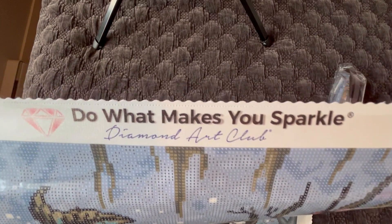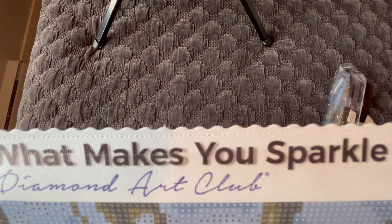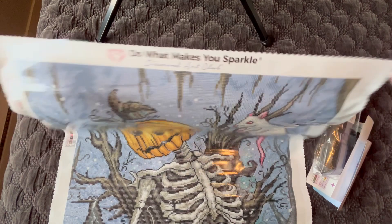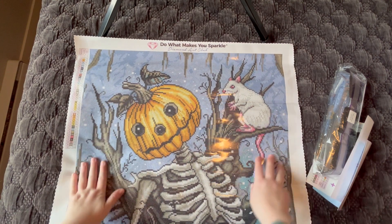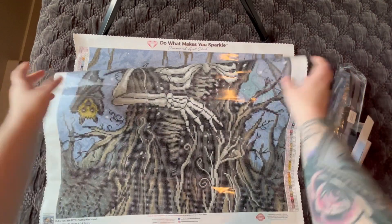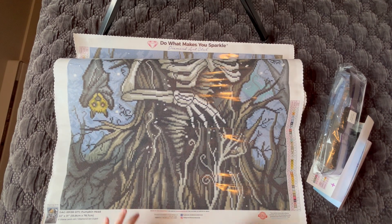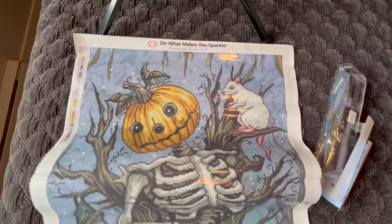As always at the top we have their catchphrase: "Do what makes you sparkle — Diamond Art Club." Their edges are scalloped and poked, which helps prevent fraying. That said, every Diamond Art Club I finish I cut the border down by half all the way around and paint it black, and I've never had the canvas fray even after cutting — it's very high quality canvas material. We have skipped-two schematics, one on the top left and another on the bottom right, and we can see the base of the image — it looks like he is coming out of a tree skeleton pumpkin.